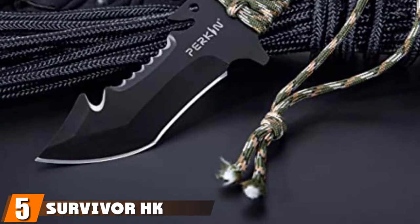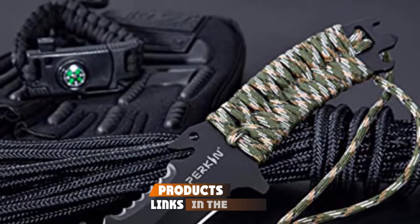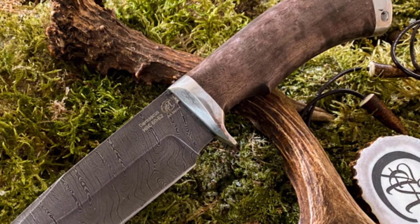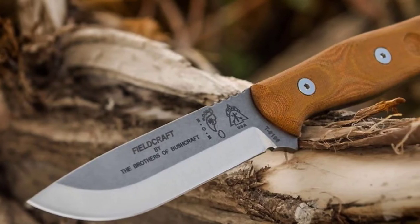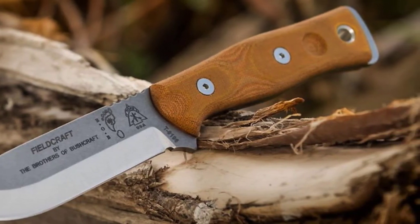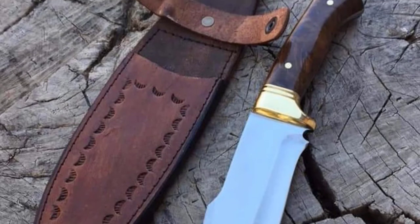The number five position goes to the Survivor HK-106320. This knife is a bit small for a survival knife. The blade is made from an unstated form of stainless steel — not the best, though it is in an effective tanto style and has good jimping. The HK-106320 is not a good primary survival knife. However, it's both easily concealed and very cheap — under $10. In fact, you can buy an eight-pack of these knives and still not spend as much as some of the knives on this list.